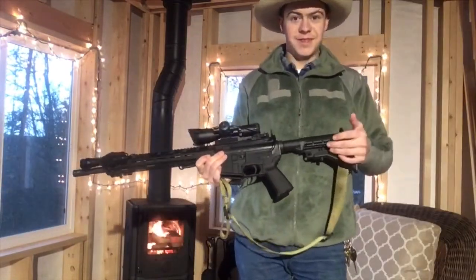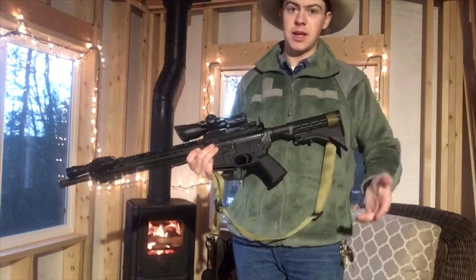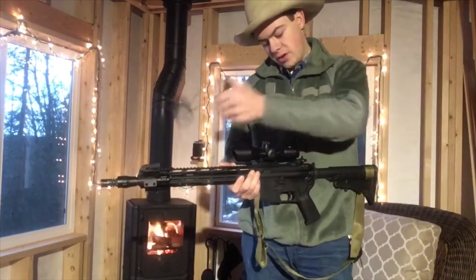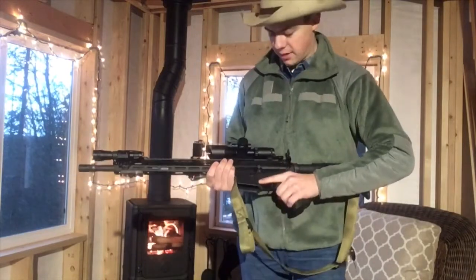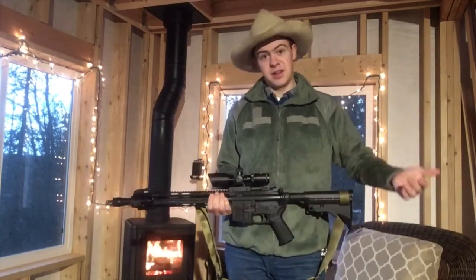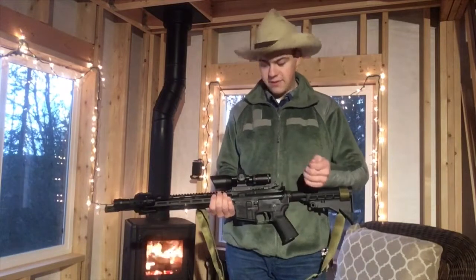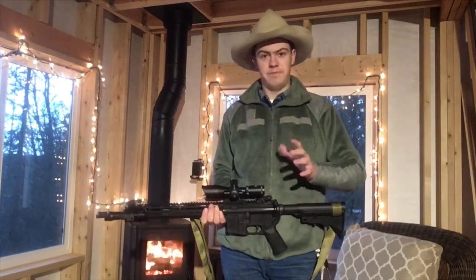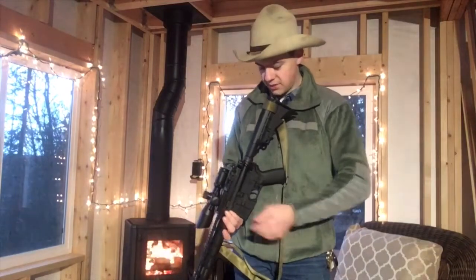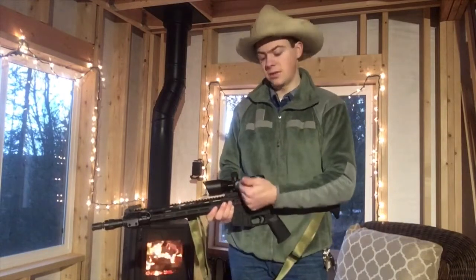I left the stock stock — I never really had a problem with that, and again I was trying to go as cheap as I possibly could so there was no problem there. This is a CV Life 2.5 to 10 by 40 that I got on Amazon for $35. For $35 I just couldn't resist trying it out on a cheapskate build. It says it's 2.5 to 10 but I really found that to be about 2.5 to maybe 6 — it's definitely not 10. It's got a mil-dot reticle, it's second focal plane so the reticle doesn't exactly zoom in. It's got two illuminations, red and green, with like five settings each.